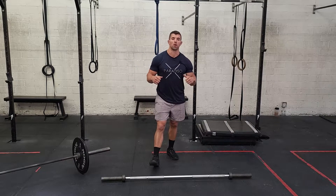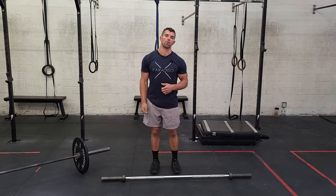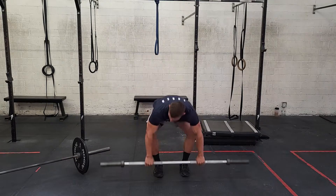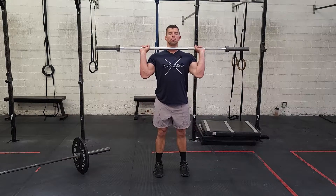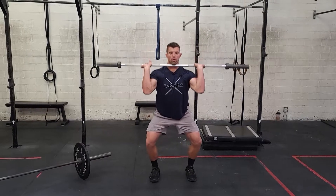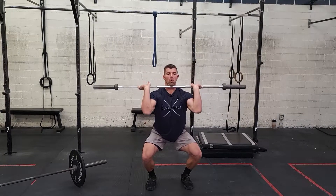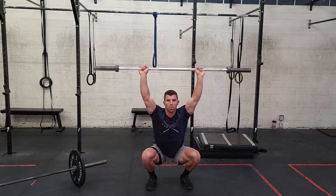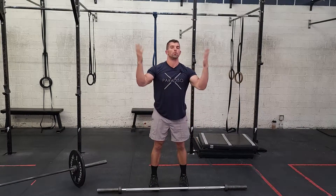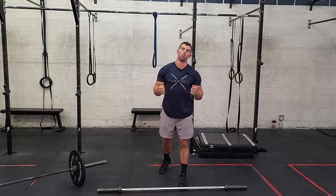We're going to start out today with some front rack sots press and some front squats just to get warmed up, get our shoulders ready for those cleans. Sots press is pretty challenging, so start super light. I like to start out just with a few presses from standing. You're going to press overhead here. If that feels awesome, you're going to squat down about halfway and press overhead again. The goal eventually is to get to the bottom of your squat and press up overhead there. It's even hard for me, so keep it light. If it feels really good overhead, you can add a little bit of weight, but the purpose of this is just to warm up for your cleans.